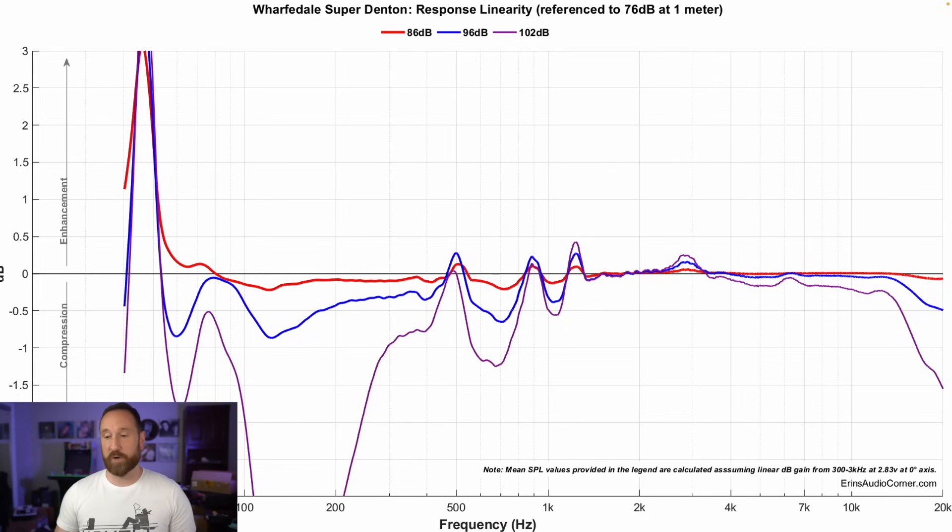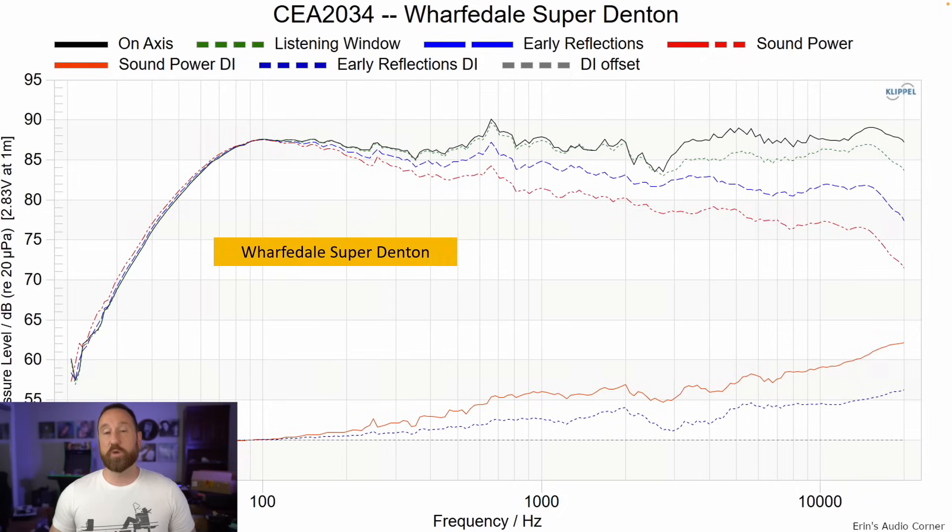On compression: there's about 20 dB of dynamic range from 76 to 96 dB where there isn't a lot of change in the frequency response. However, at 26 dB of dynamic range — 102 dB in purple — you get a swing in the mid-range and more variation in the lower frequencies. So this is not an SPL powerhouse, but I don't think anybody would expect that.